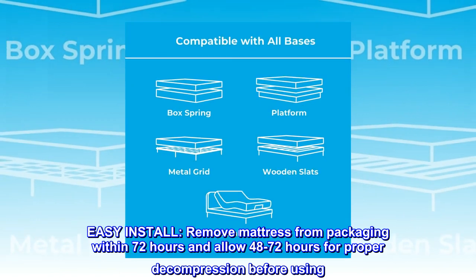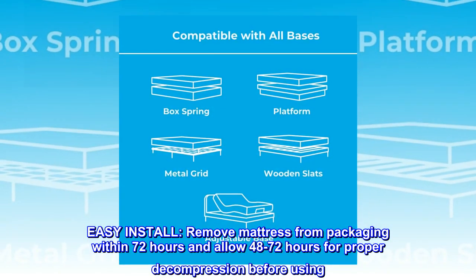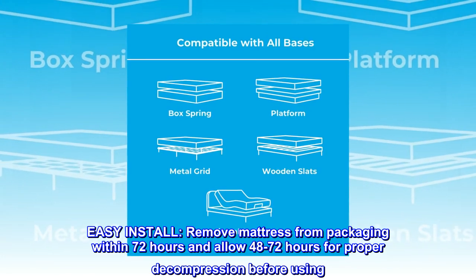Easy install: remove the mattress from packaging within 72 hours and allow 48 to 72 hours for proper decompression before using.